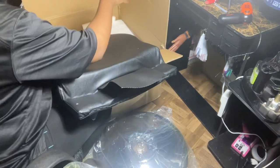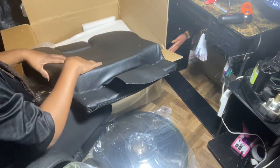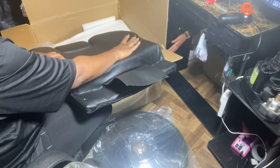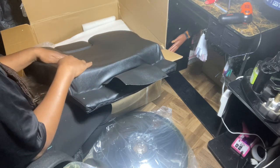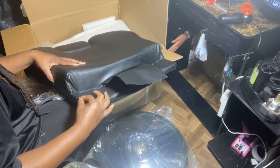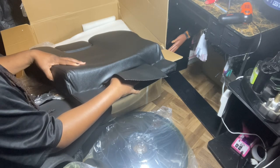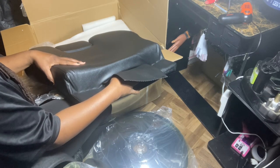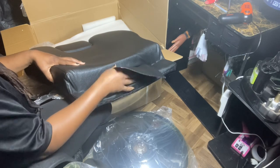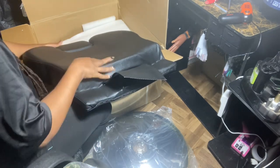A lot of people left reviews saying that it wasn't quite a professional quality chair. When you pay $200 for a product that's marketed as professional, for home or office, you have to understand what you're getting. While $200 is a lot, there's a big difference between $200 and $600. That said, I think it feels great.